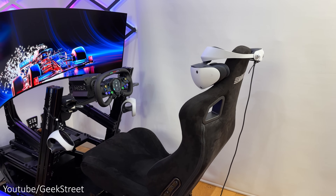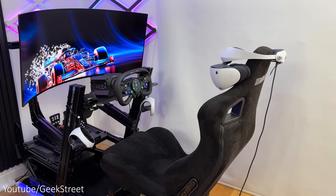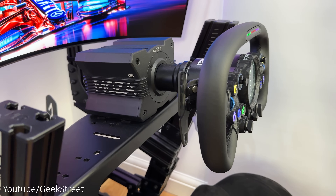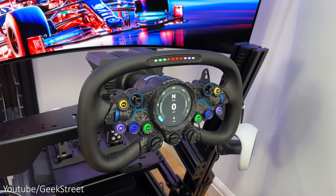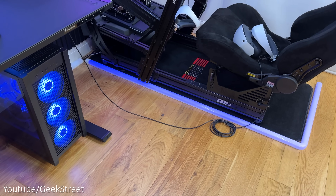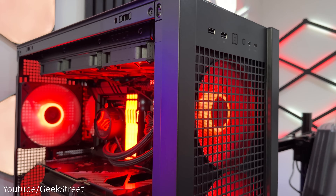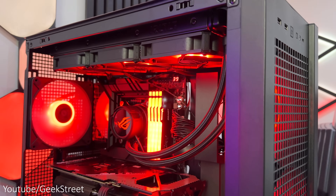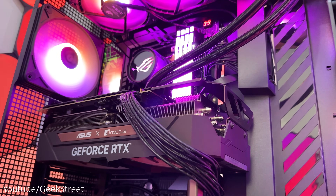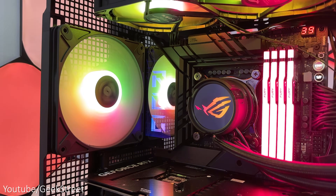I've connected everything to my sim racing rig to test this out. The cockpit I'm using is the Next Level Racing GT Elite with the Moza R12 wheelbase, their new Vision GS racing wheel, and their CRP pedals. My PC is a custom build I did myself for the first time — spec-wise it has an Intel i9 processor, 128 gigs of RAM, and an RTX 4080 GPU.